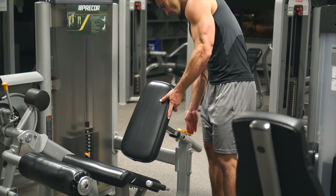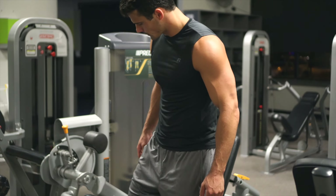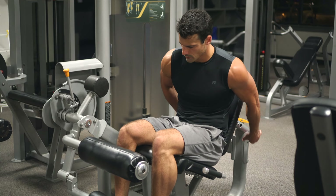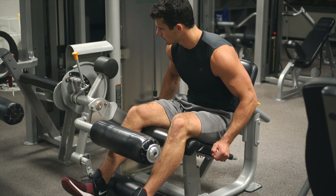There are two main styles for hamstring curls. I'm showing you the one that I see in most gyms — unfortunately it's the only one in my gym. I prefer the one where you lay down on your stomach, but this one does work well. You just have to really make sure that it's adjusted to your body properly.